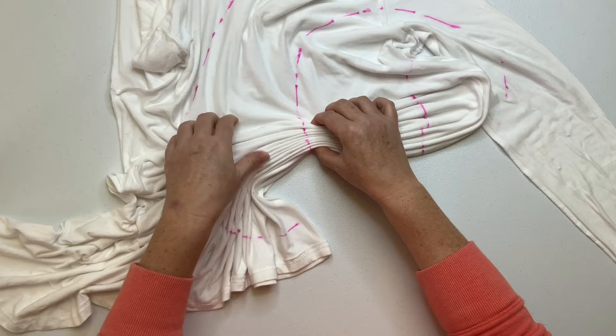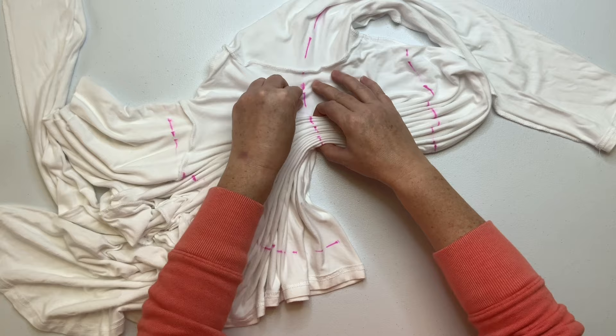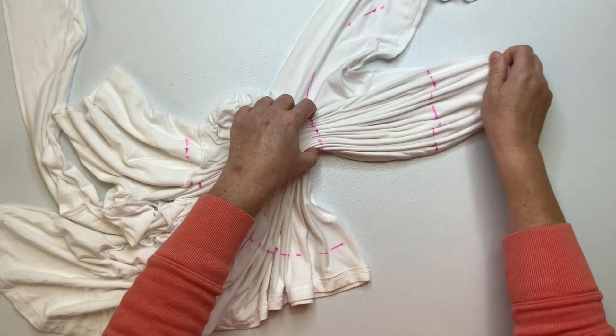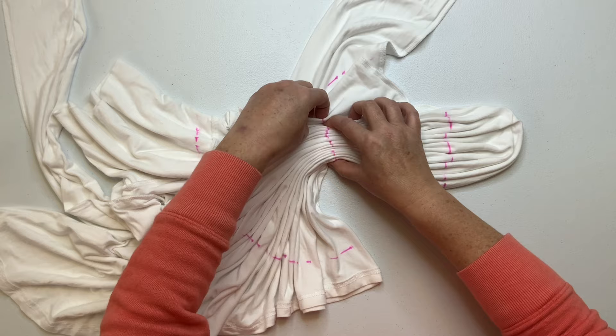I ordered this dress off of Amazon, and it's really nice — I'll put a link for it down below in the description box. It's 96% rayon and 4% spandex, it's really soft, and it has sort of a clingy feel, so it's going to be tight on the body, but then the skirt part sort of flares out. I used to wear these all the time in the 90s and I called them baby doll dresses. I just absolutely love this thing — it's really cute.